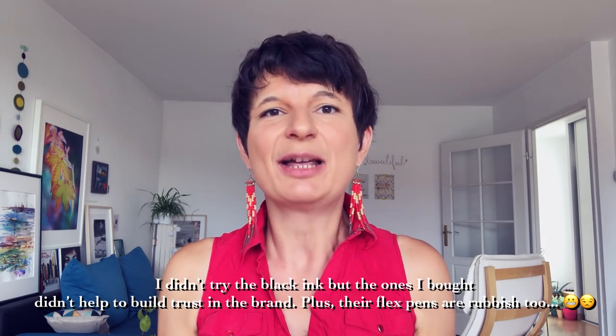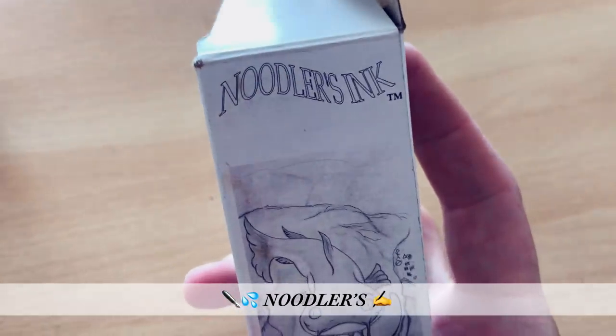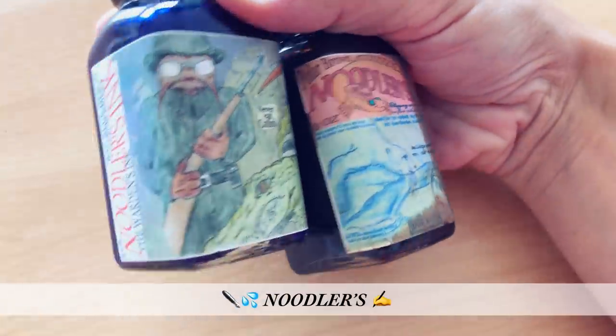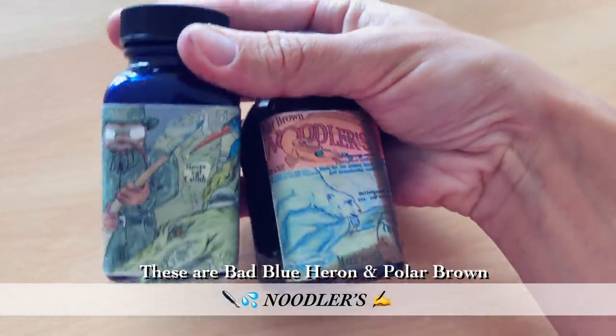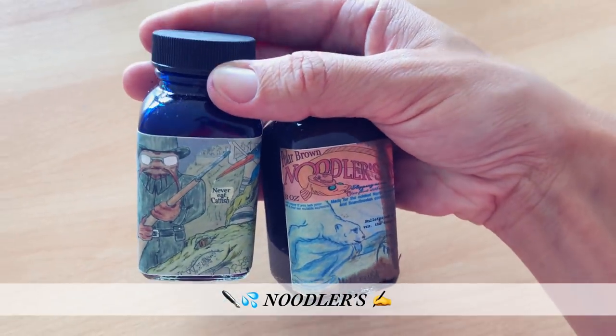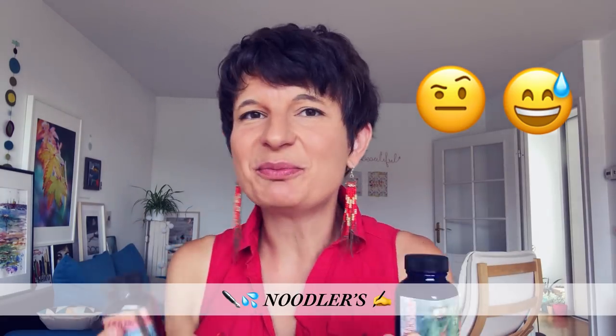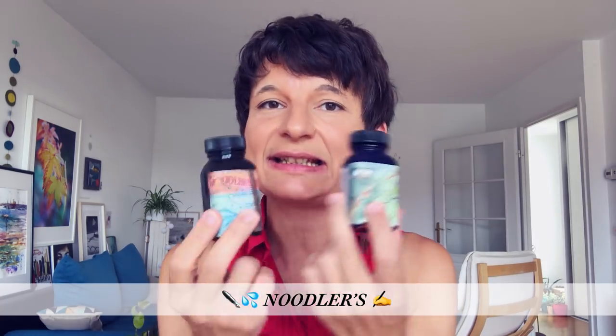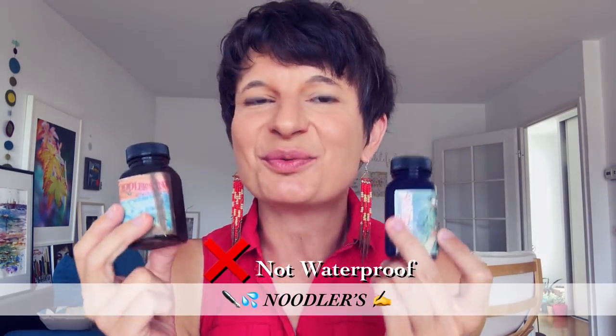Before telling you the one I'm using right now, I want to talk about the one I'm not recommending at all, because I had a bad experience with it — it's Noodler's ink. The packaging is funky, but the product sucks, in my opinion. I didn't try their black one, but I ordered some brown and some turquoise blue ink, which were supposed to be what they call 'bulletproof' — meaning even more waterproof. Finally, it's not waterproof at all.